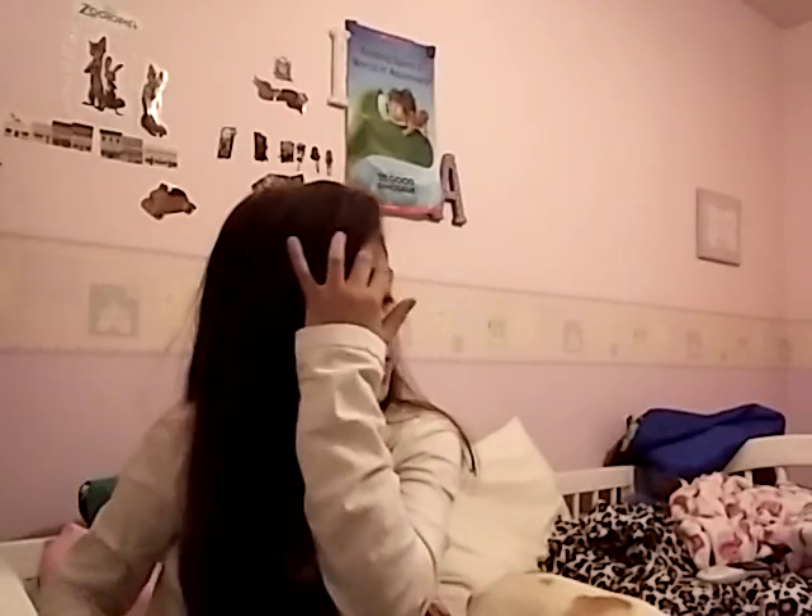Now I'm just going to take my regular brush and run through my hair with it. The next thing you're going to do is just smooth out the hair right here, since you just picked up the hair from there.